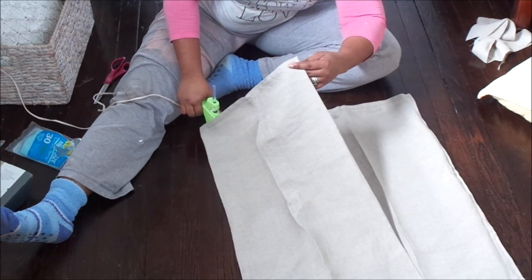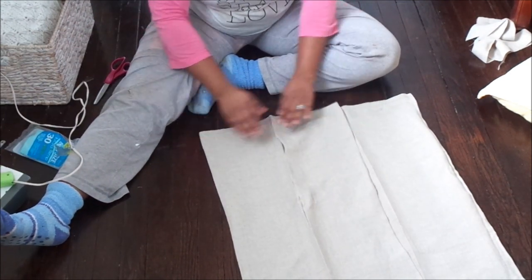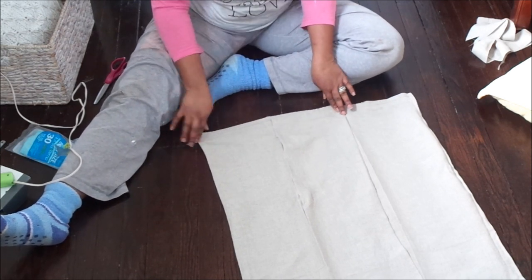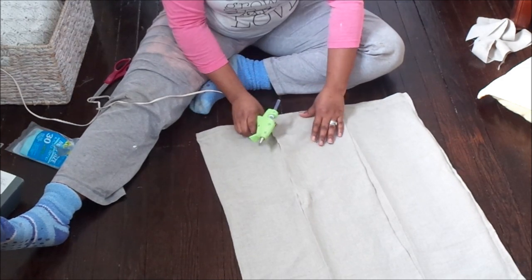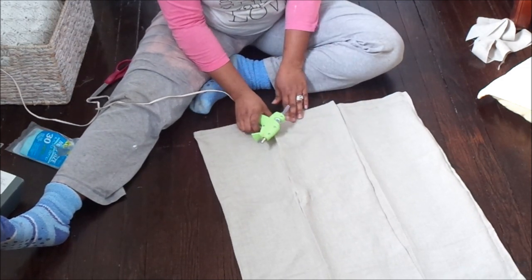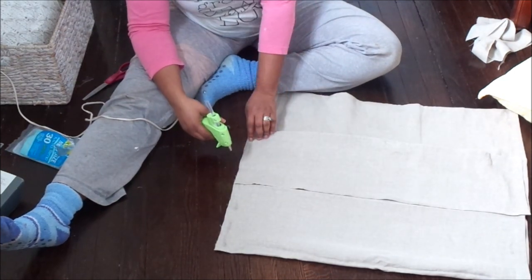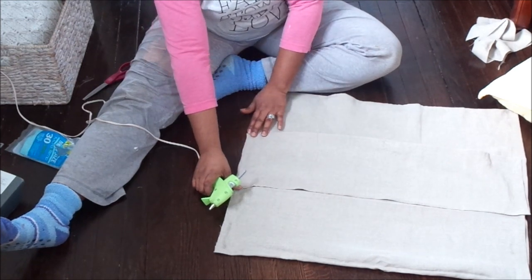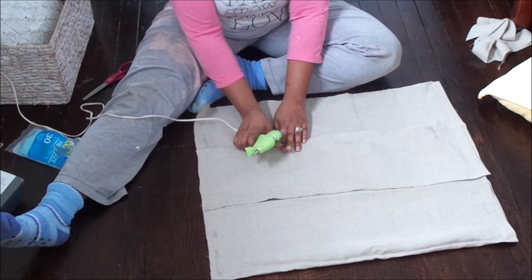I picked up a few of them because I can use them to make pillow coverings, blankets, or what have you. The fabric I'm using now is the linen curtains. I'm going to be making two large 24x24 size coverings for my two large Euro pillows on my couch, and then two 20x20s and two 18x18s. I hope you guys continue to enjoy this video.